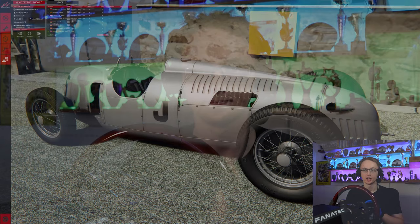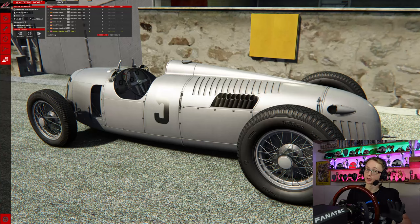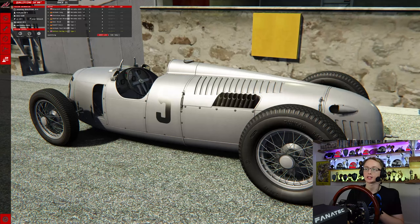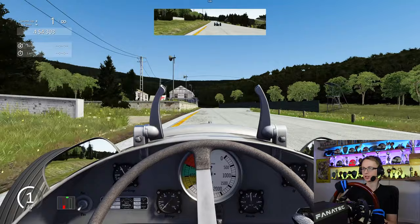You join me here in the pit lane in the Auto Union Type-C at Spa. The format we're going to be using today is a one-shot qualifying followed by a one-lap race. Now that might not sound like much but this track is rather long — it's 15 kilometres long, so it's going to take quite a while to do each lap. Let's get on to the hot lap. Here we are coming up to La Source to begin our hot lap at the 1937 version of Spa-Francorchamps.